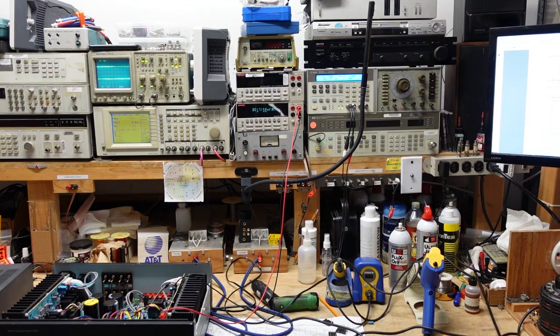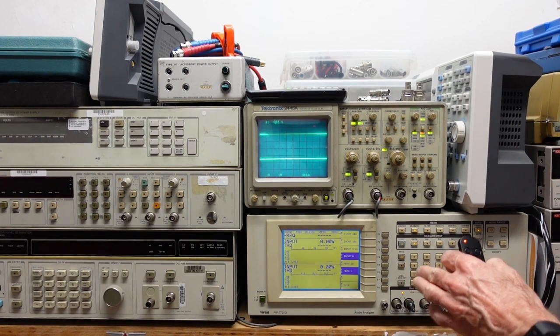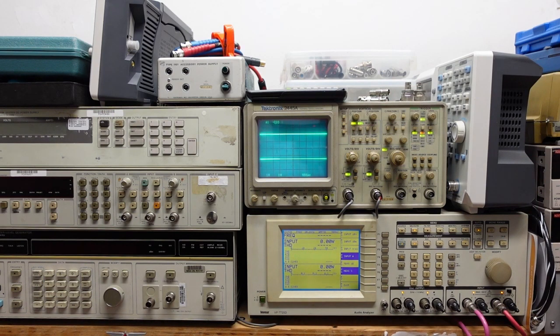It's only pulling about a quarter of an amp. Let's see if we can just get some signal through here. I've got it hooked up through the distortion analyzer and the scope. Let's see what we can get out of here. It comes out of protection. It looks like the left channel has got some issues — provided that's not the channel we worked on. We're getting signal through, but I'm going to turn it off and take a look.